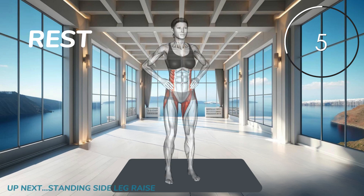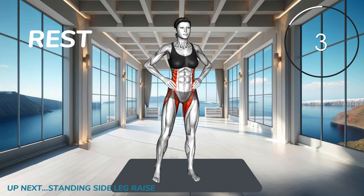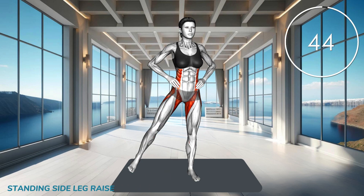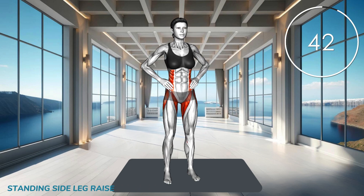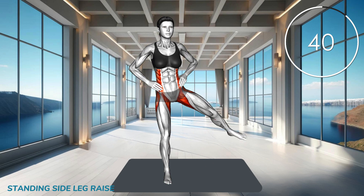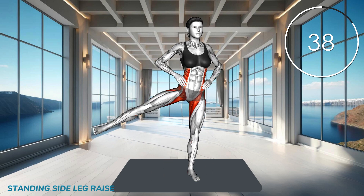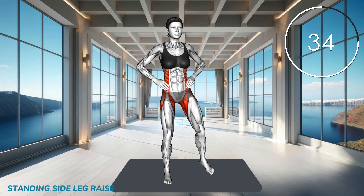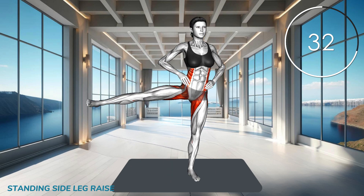Next exercise. Stand tall with your feet together. Lift one leg out to the side, keeping it straight. Hold briefly, then lower your leg back down. Repeat on the other leg. Keep your core engaged and maintain your balance.